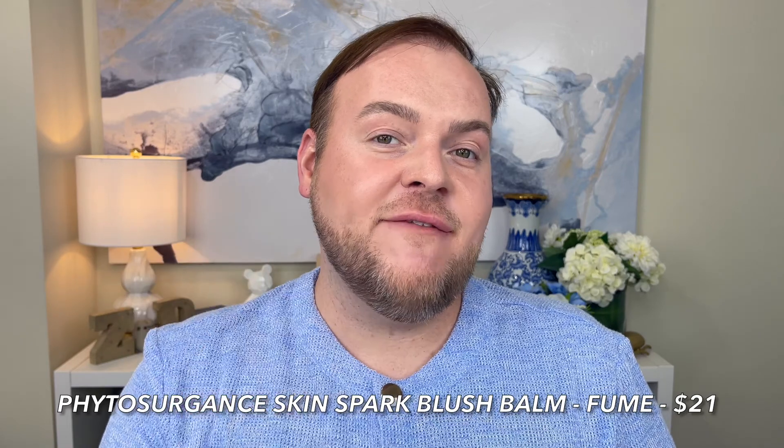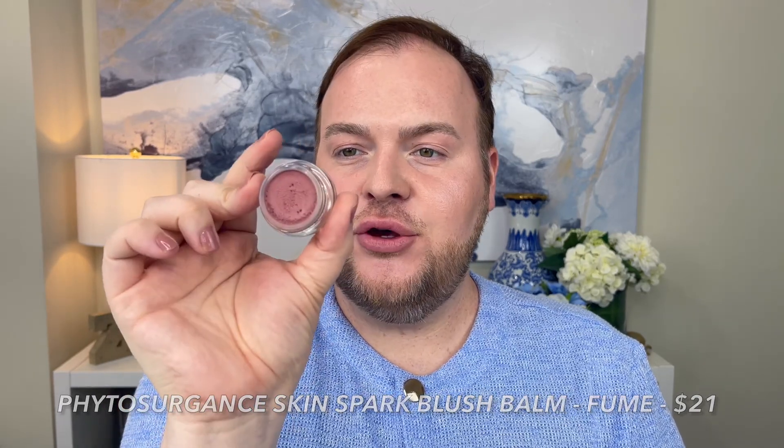We want to pop the blush and make a little bit more of a statement. I'm using the Skin Spark Blush from the brand Phytosurgeage and this is called Fume. It's a really beautiful, slightly grayish, mauvey tone. I'm going to start right here, circle my way back. You've got that flush from the blush you've already applied — this is going to be a little bit more of a pop. Focus here on the apple of the cheek for a fresh, perkiness to the center of the face. Blend back, pull it into the hairline, and boom, you have your lift.